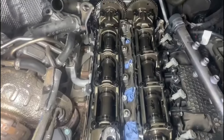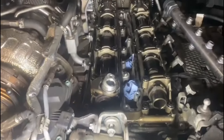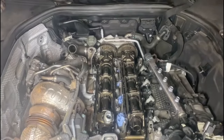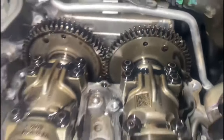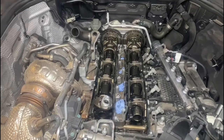Now we've taken off the rocker cover. We're going to use the crank pulley and the camshaft marks at the top, bring the engine to timing, lock it, and then take it from there. Now we've got the engine at the timing mark — as you can see it's lining up here, also lining up there and there. Now we'll lock the gears at the back and the camshafts, and remove the camshaft carrier complete.